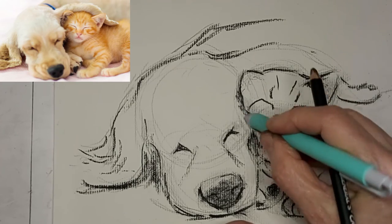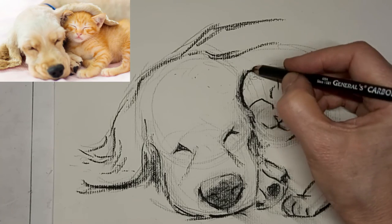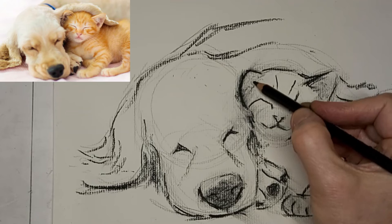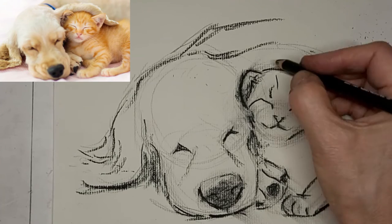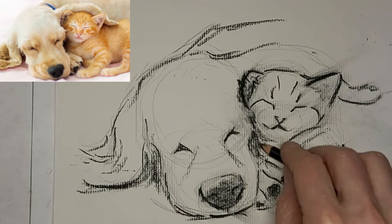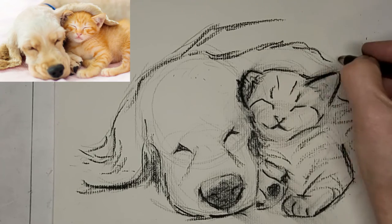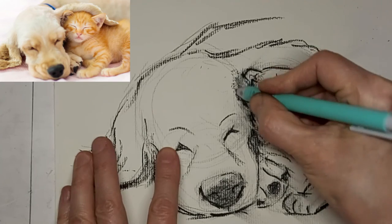I think those doggy toe beans are maybe standing out a bit too much. With charcoal, it's easy to soften up after. Still got to fix up those ears a bit — they're standing out too much. Just a suggestion of tabby stripes there on the little kitten. I like to go by suggestions — impressionistic.